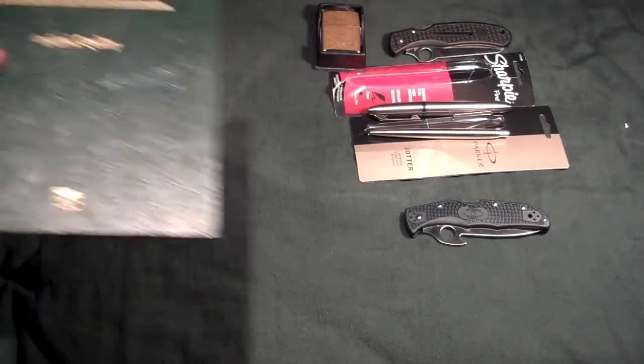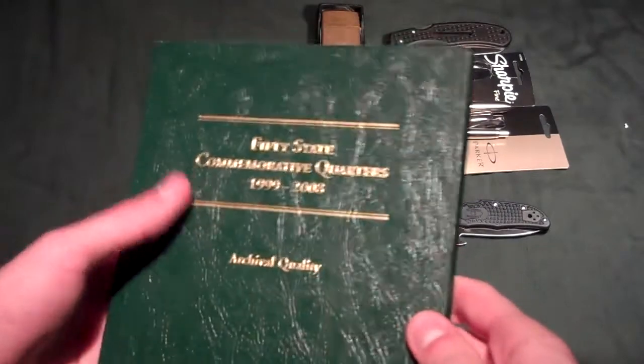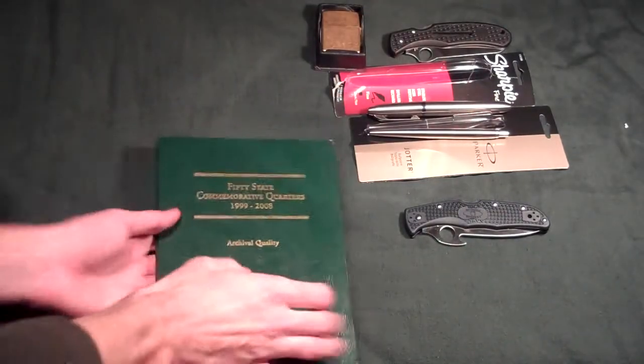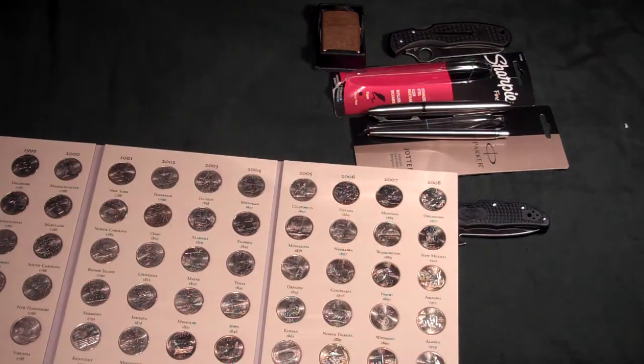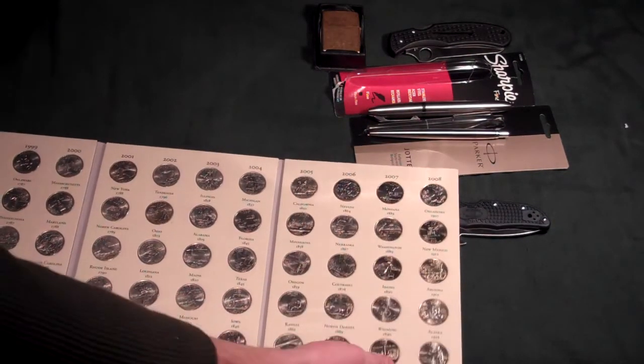And from my grandparents on my mom's side, they gave me the 50 states quarters that they've been collecting for a long time.